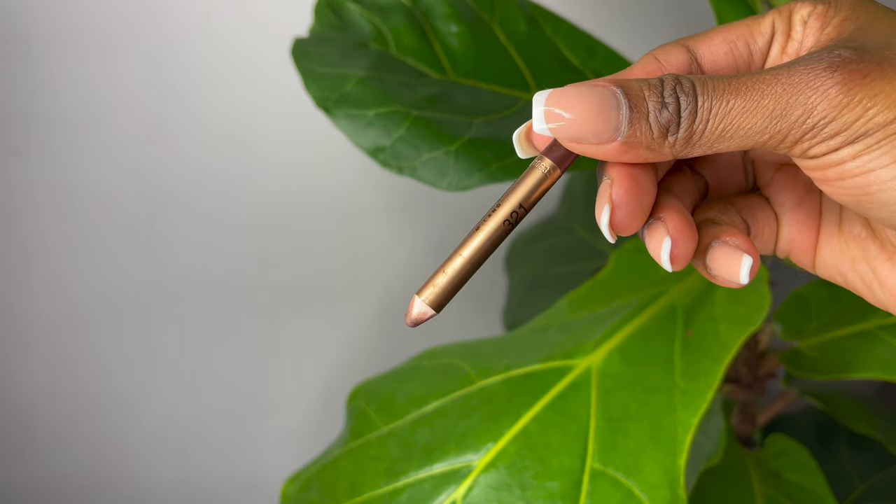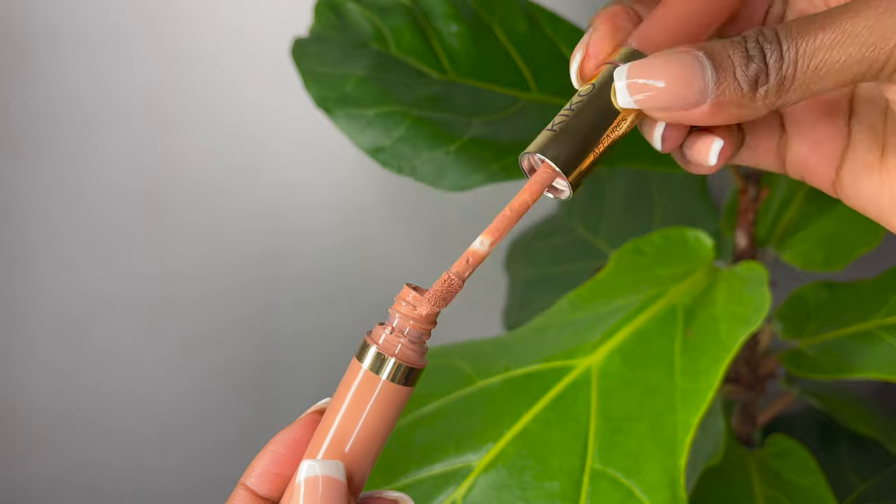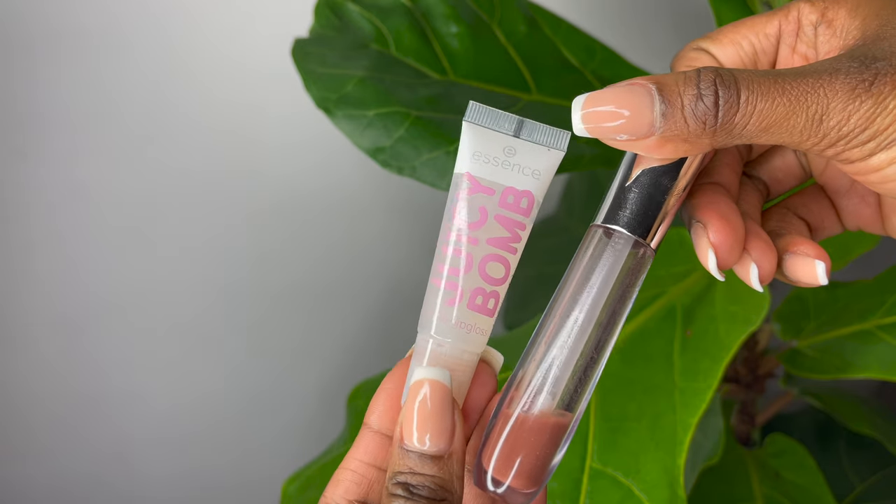For my lips, I'm using my ultimate favorite lip combo at the moment. I'm using this lip pencil from Kiko in shade 321 — it's the best brown, and if you use Chestnut from MAC, this is super comparable and more affordable. Then I'm layering this color on top, which is what makes the combination just pop. It's called Sweet Affairs from Kiko, and then on top of that I'm using a Catrice combo — both together make the perfect nude color for dark skin.